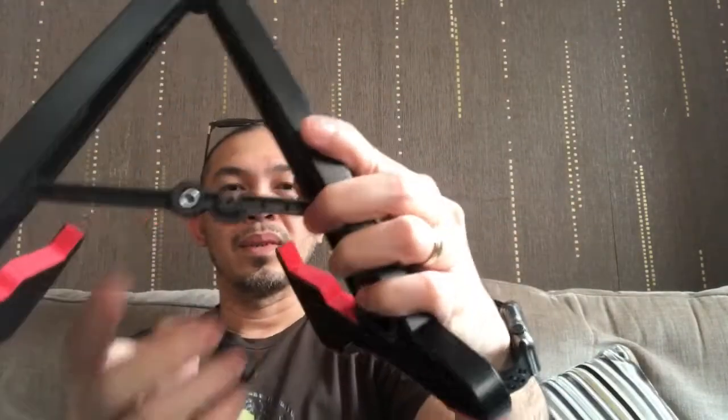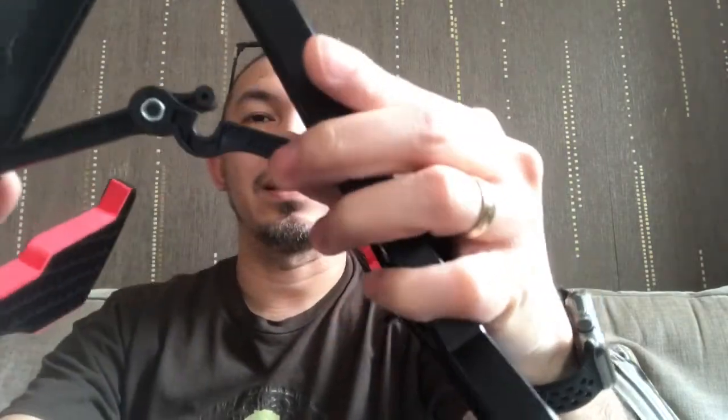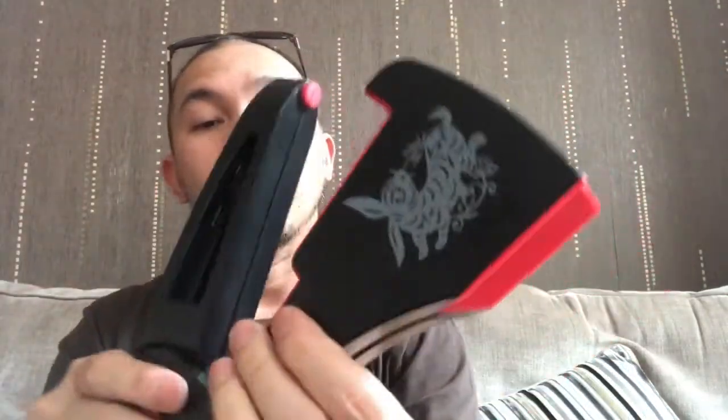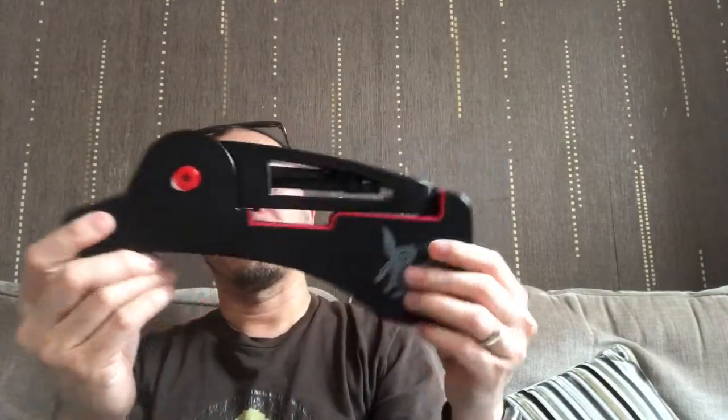Back we go — we need to get rid of this part first. Snap, and then that's it. There's like a thingy, so we need to get it inside — and that's it, done! And all without even looking at the instruction.